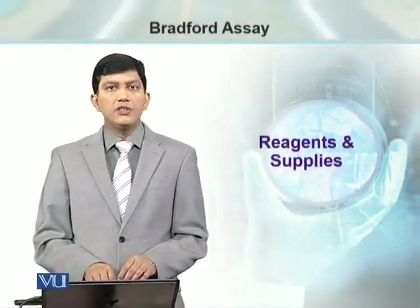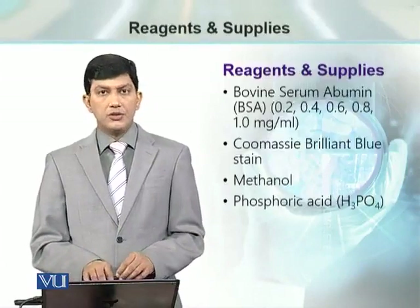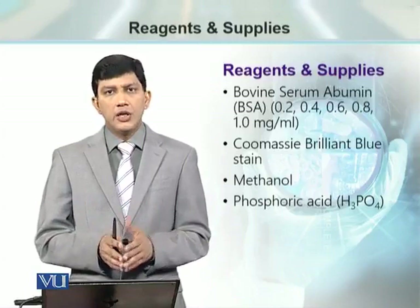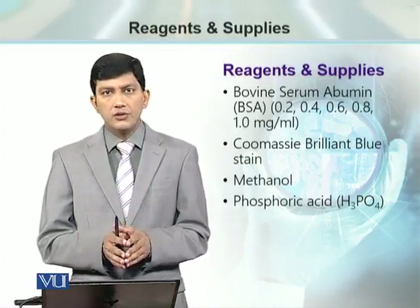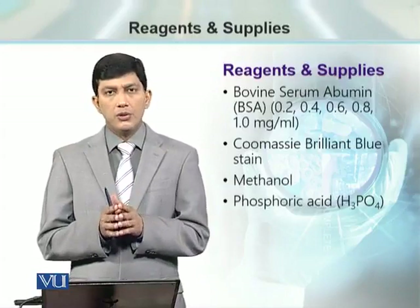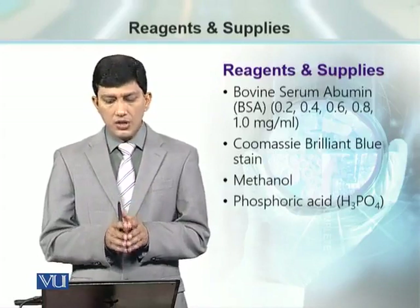Let's see what reagents and supplies are required for Bradford assay to determine the protein concentration. If we have to prepare the standard curve, we need standards — that is bovine serum albumin (BSA) solution of different concentrations — so that we can use that protein sample for preparation of the standard curve, because we know what concentrations of these solutions are.